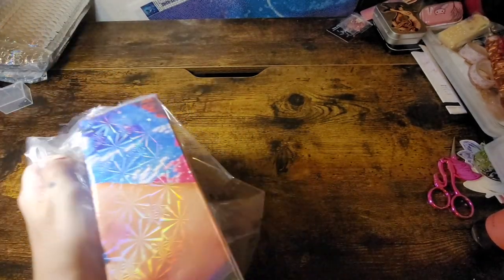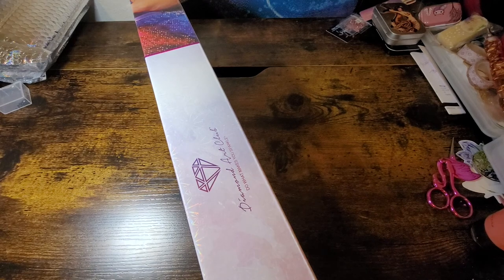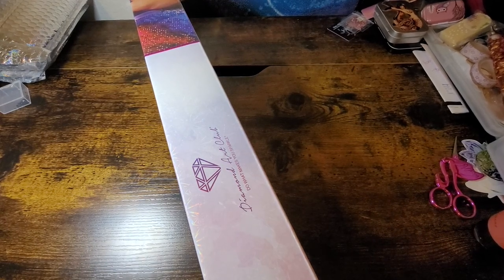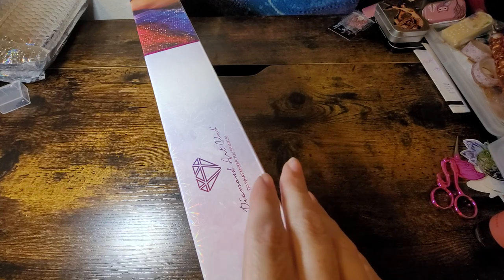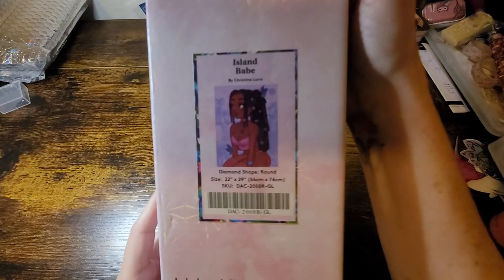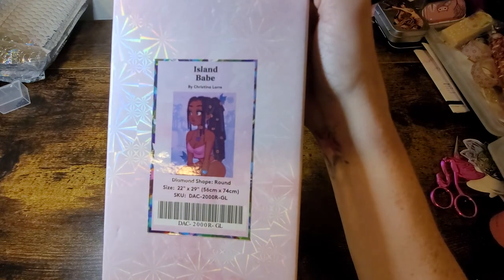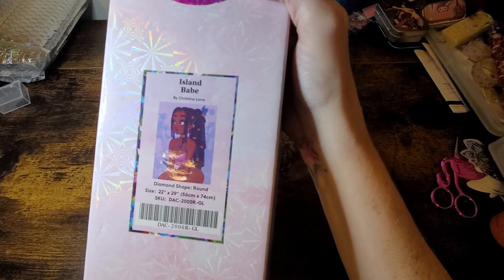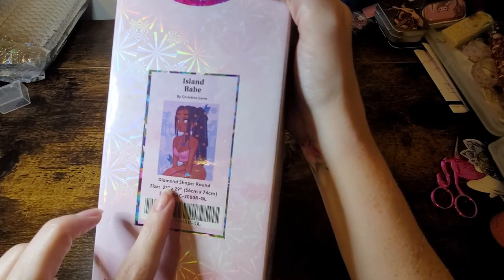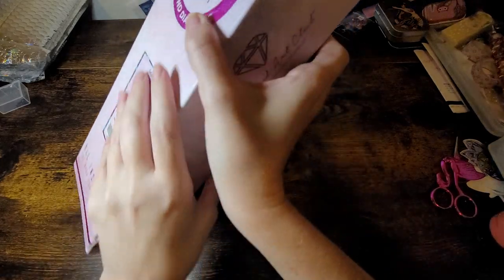I'm excited about all of them, but I'm gonna stop putting them in the title because I want you guys to be surprised with me. This one is called Island Babe — isn't she pretty? I love her so much. She's 56 by 74, which is 22 by 29 inches — that's the frame size you need for this.